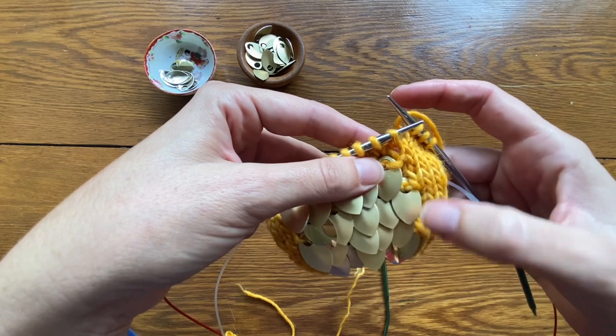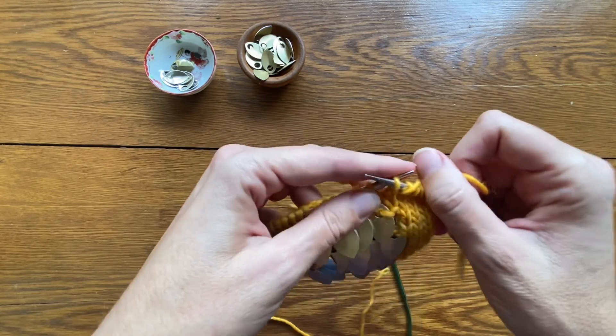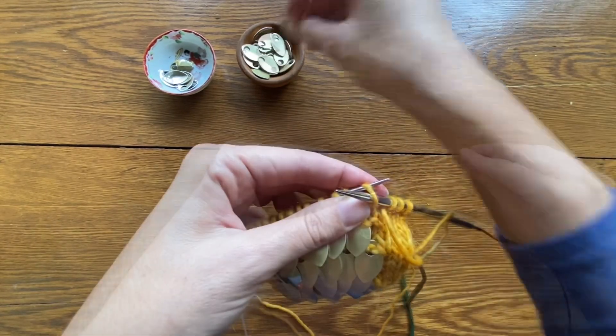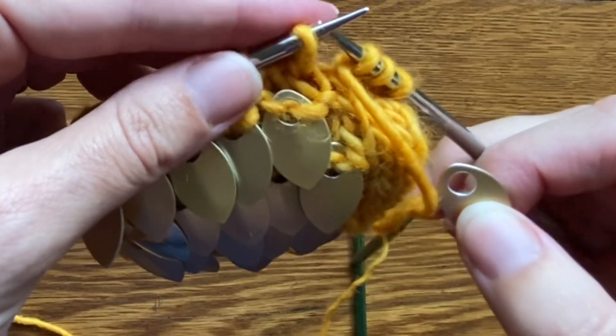You can see that alternating rows are staggered and offset to give the scales a more realistic look in the finished mitt. The scales are actually purled into the work, so bring your yarn to the front. I'm going to insert my right needle purlwise into the first stitch on my left needle and then I'm going to drop a scale over the end of that needle.